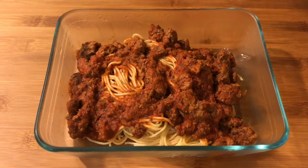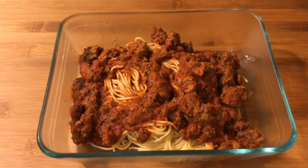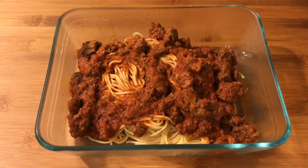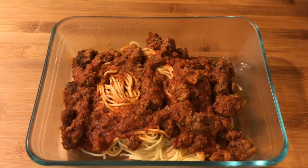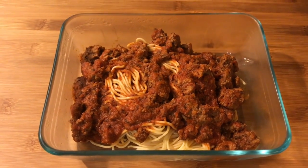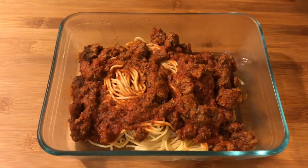I didn't pre-boil it or do anything. All I did was literally peel off the husks and the silks, put them in the vacuum seal bags, vacuumed them up, and stuck them in the freezer. So that is what was for dinner last night that I totally forgot to film for you guys.